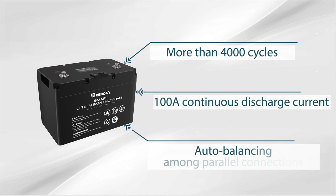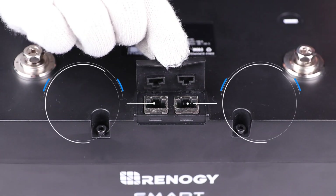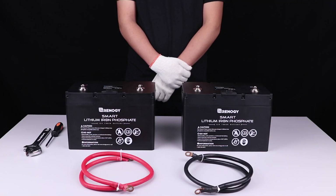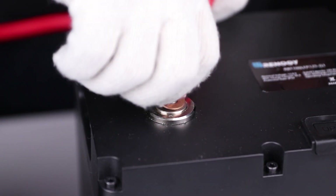Thanks to the auto-balancing function, batteries can be connected in parallel safely without internal state non-uniformity issues. There are two communication ports on the battery — the UP port and Link port — which are used for data transmission. To string multiple batteries in parallel, connect the positive terminals of the batteries to each other and do the same with the negative terminals.